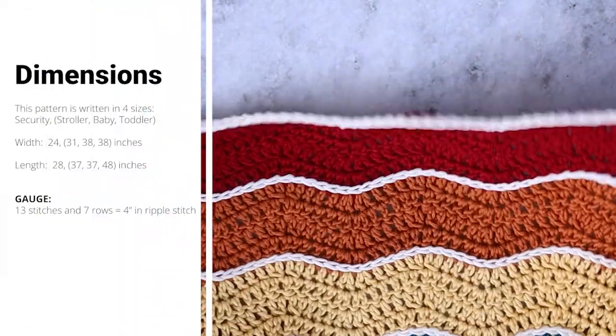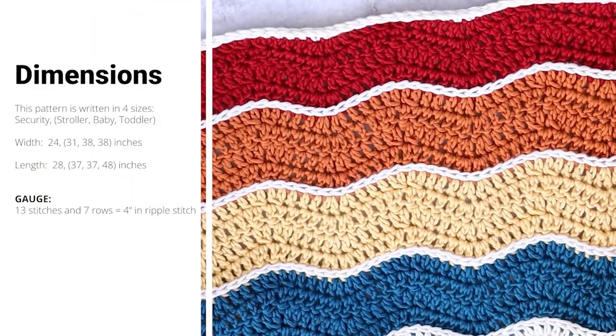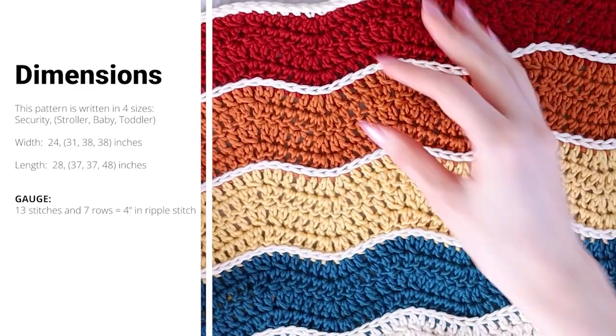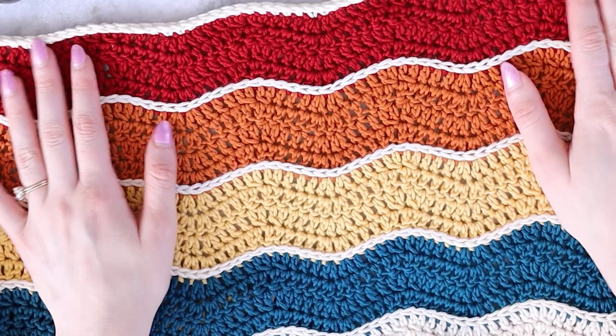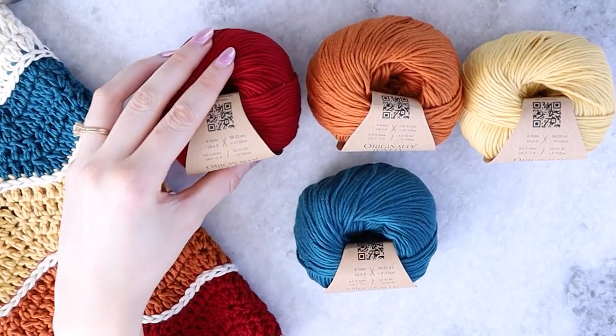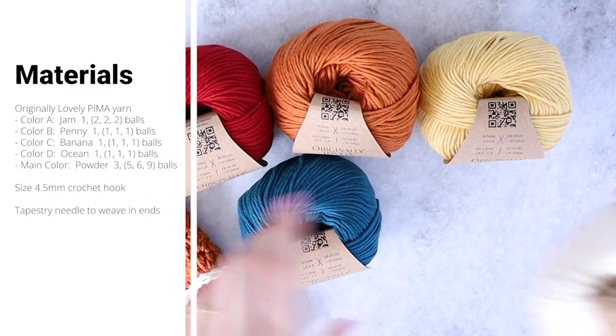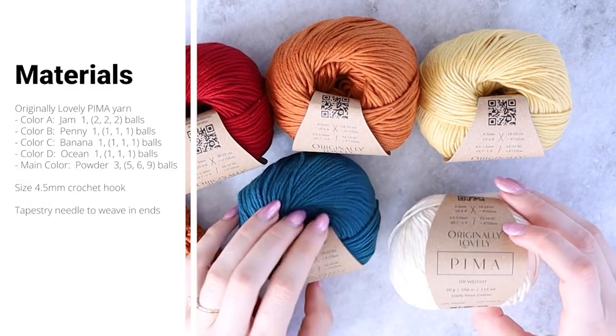This baby blanket is written in four sizes. The size I'm showing here is the stroller size, which is definitely plenty big for a baby blanket, but the other sizes are listed as well if you want to make one of those. There are also tips for modifying this blanket on my website.